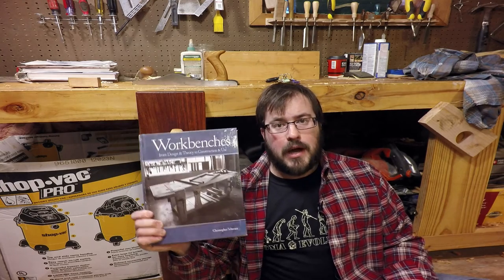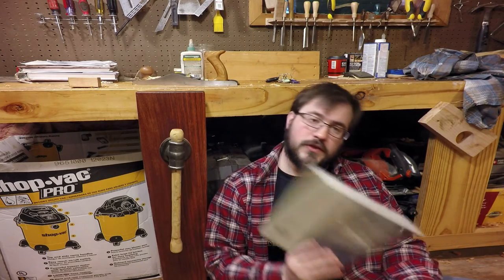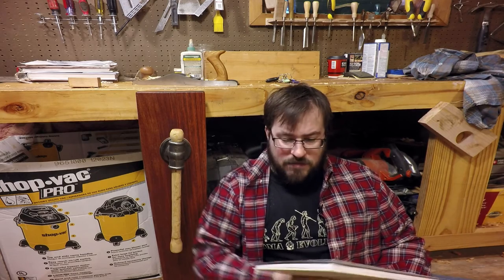If you're planning on making your own leg vise, I would strongly encourage you to get a copy of Chris Schwartz's book, Workbenches. Not only did I get the plans for this workbench and all the information I needed to build it out of this book, it's also got plans for leg vises, twin screw vises, and all of the various vises you can put on your workbench. It's a really good book — it really changed the way I did woodworking after I bought it.